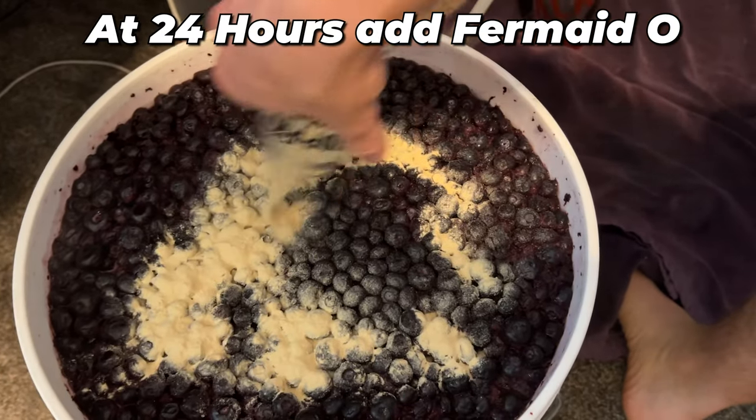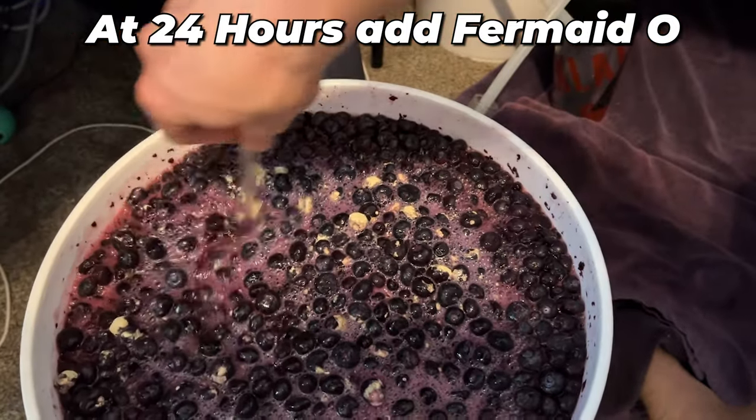Let it start fermenting — it takes about two weeks. During that process, open up the container and push those blueberries down. This helps them stay moist and not develop mold. If you just walk away and leave them, you'll probably get mold. Don't worry about opening the container — there's lots of CO2 being produced, so you'll be okay. Once you've punched the cap for about two weeks, take another gravity reading. Most of the time this recipe stops at about 1.000.